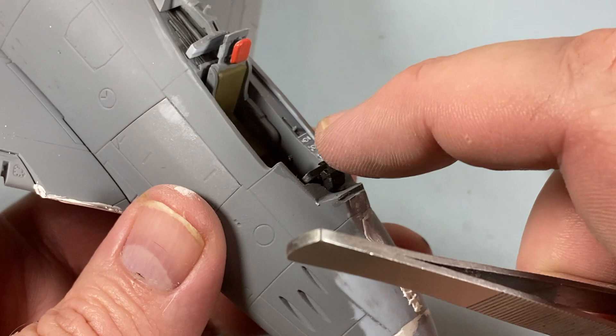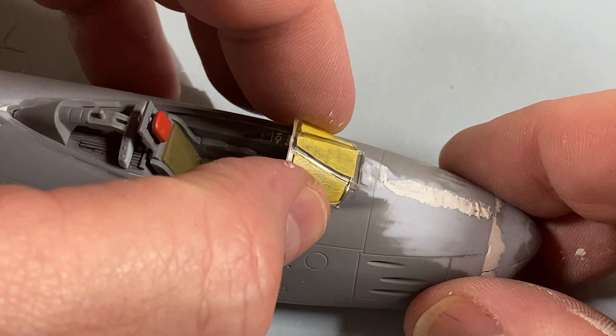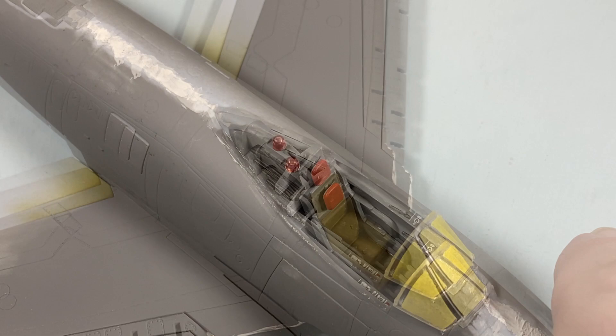The windscreen goes in first, set with PVA glue. There's a large navigation light that I paint the inside of with clear red to look like a bulb, which then fits onto the support structure at the rear of the cockpit. The main canopy itself goes on, also fixed with clear PVA — leave it all to set, preferably overnight.